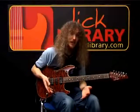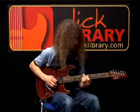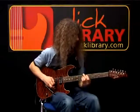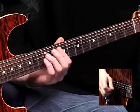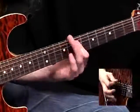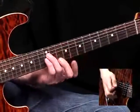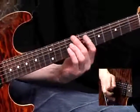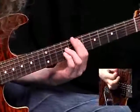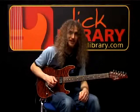The riff recurs a couple more times, but it's slightly different now. The main difference is that instead of the previous first chord, the first chord in each pattern is actually a new shape now.